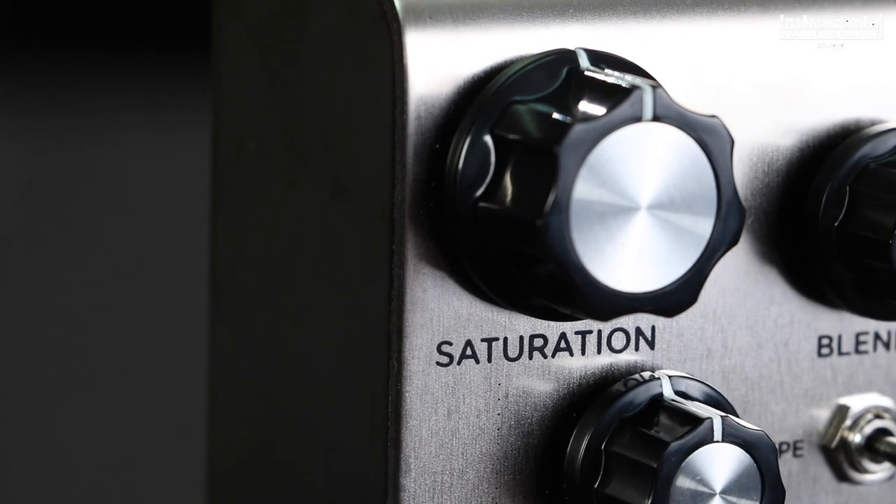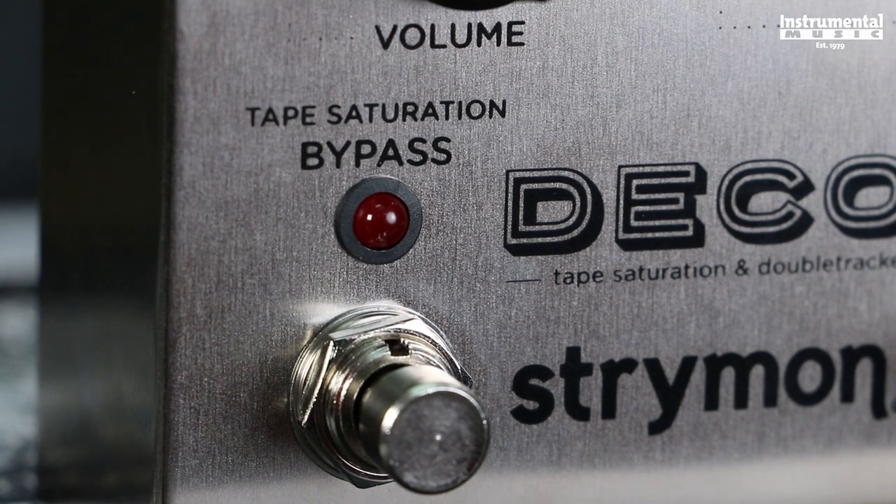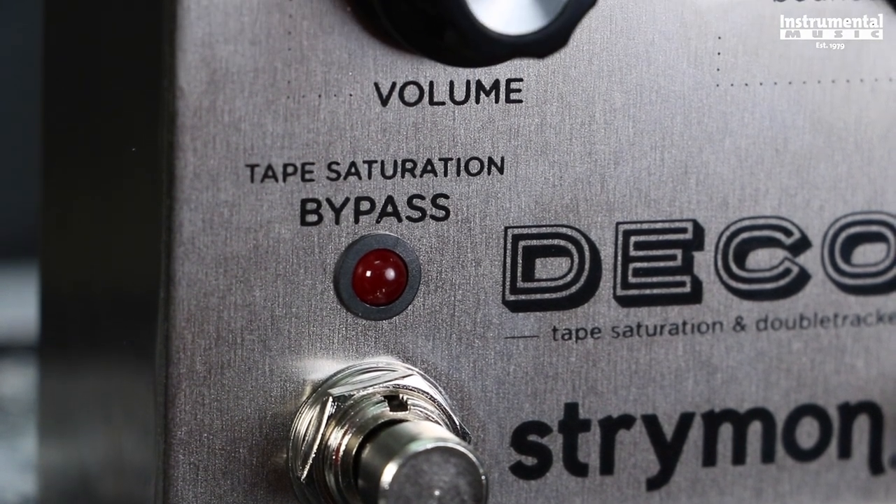Saturation sets the amount of tape drive by adjusting the preamp gain. At low levels, a subtle harmonic enhancement occurs, increasing to dynamic compression and distortion as the knob is turned up.